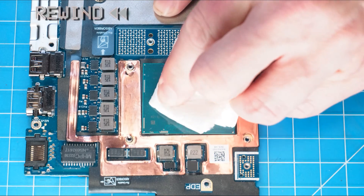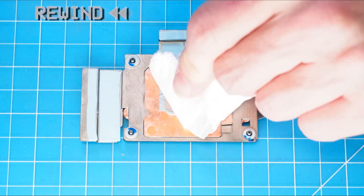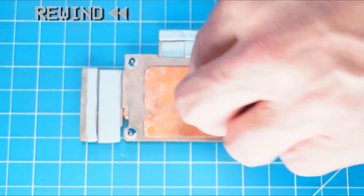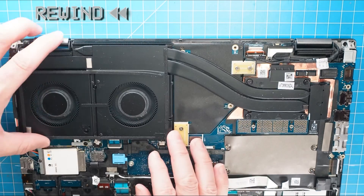Before replacing your heat sink assembly, it's important to completely wipe away any old thermal paste from the processor as well as the underside of the heat sink. Now grab your new thermal paste and apply a small dot before you attach your heat sink assembly.